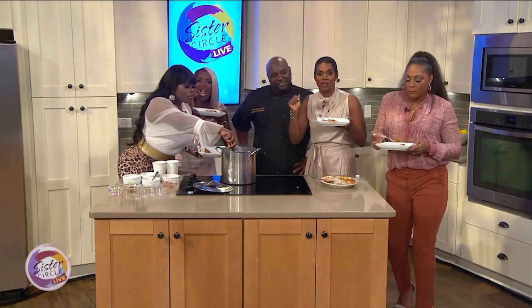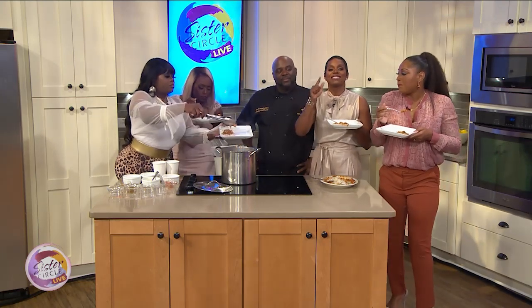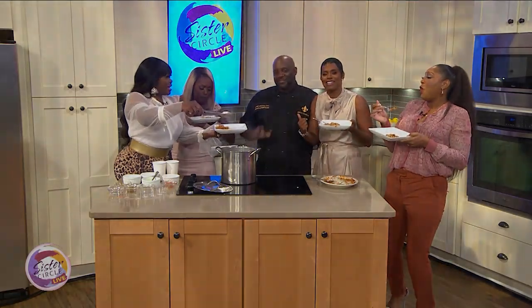Thank you so much, Chef Daryl, for joining us today. You can find out about NOLA Creations events and products — go to nolacreations.com. Give it up for Daryl!